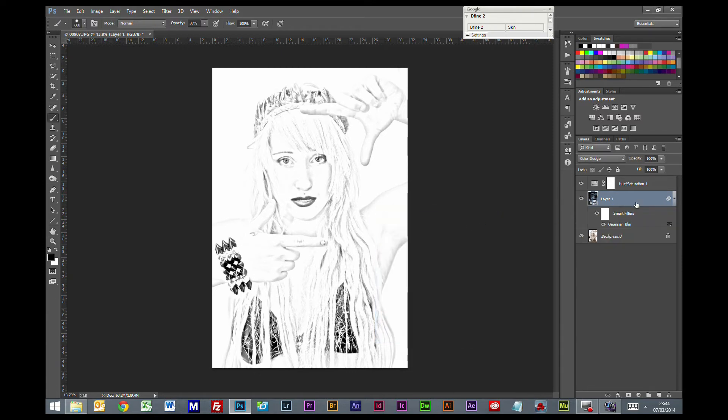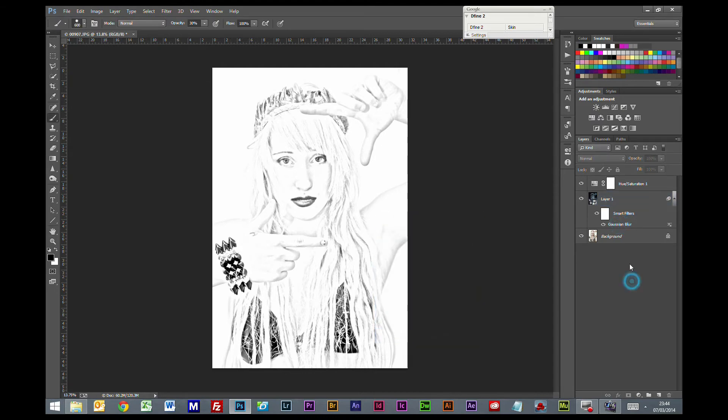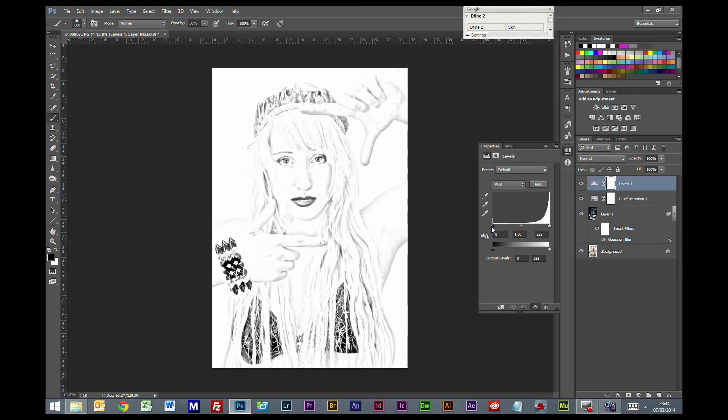This is the beauty of having the smart object because we can open up this blur and change it at any point. And at the very top of this stack I'm going to put a levels adjustment, and you're generally going to find you're going to have to shift everything up. But again every photo is different and it depends on the taste and how you want the effect.